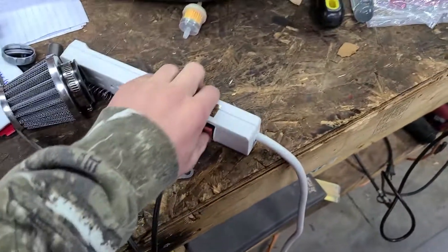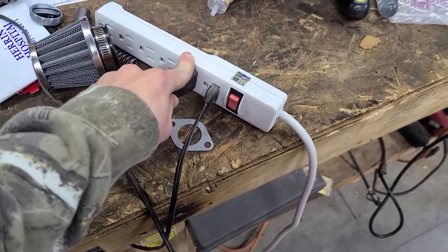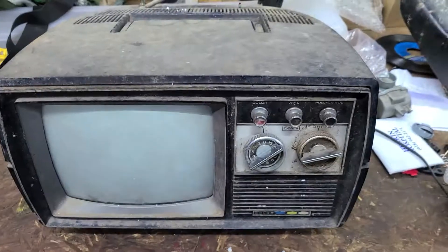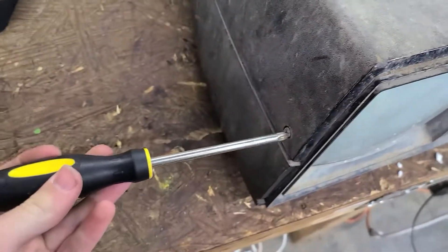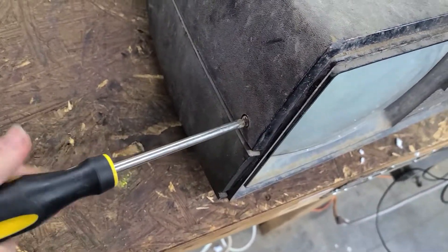What we're gonna do today is just a quick assessment — open it up, check the CRT. I'm just gonna get a general look at what I'm gonna be working on here.